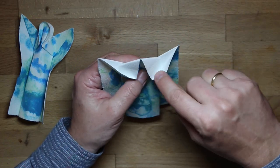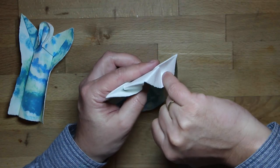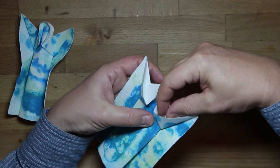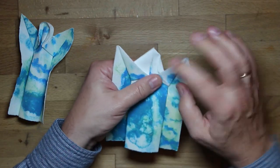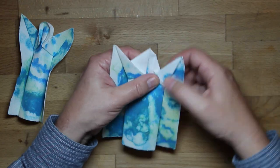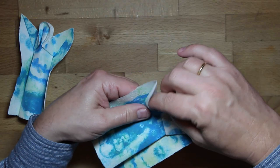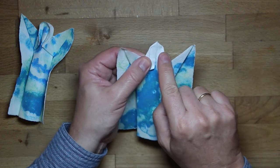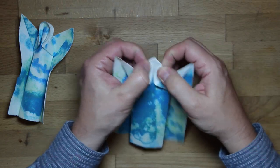Now I slightly open this fold, and I will do a fold starting right there at that point. It brings this edge more or less parallel to the middle line — you decide the exact angle. Same on the other side; try to be symmetrically equal, like this.